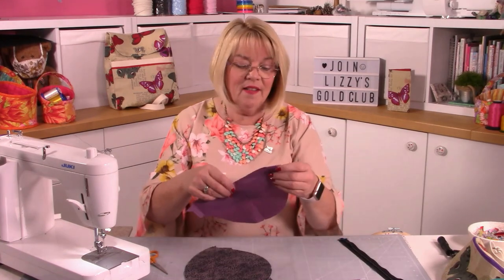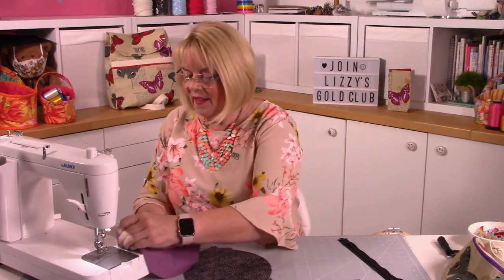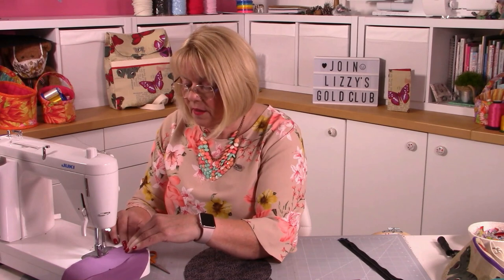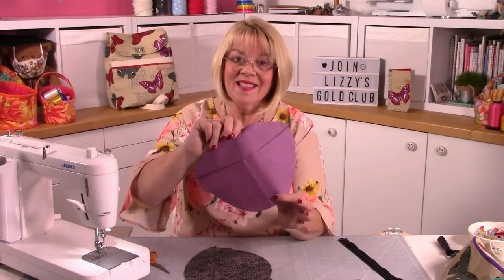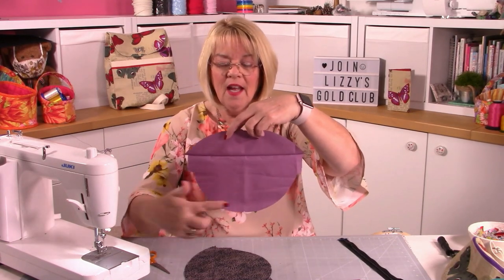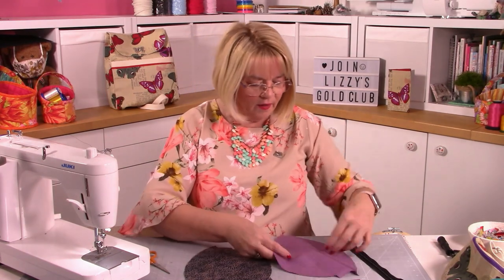Now let's do the lining. I've put notches in so I know exactly where the middle is, and I'll run across the lining with a quarter inch seam allowance - you don't need to top stitch the lining. You could iron it to keep it neat. It's the straight part of the top stitching to the straight part of the back that you're joining.